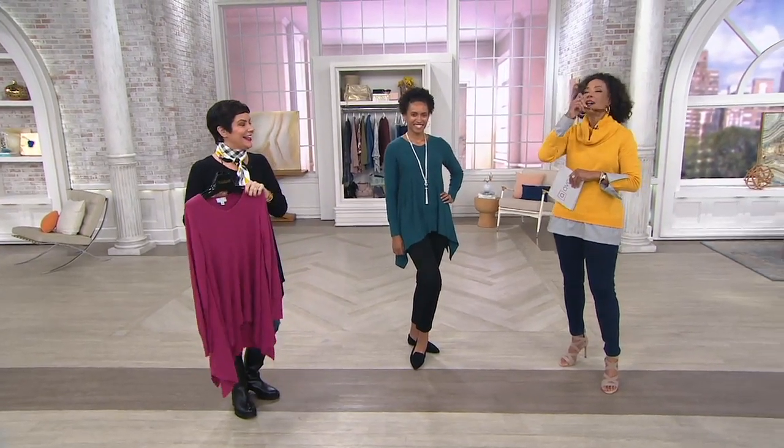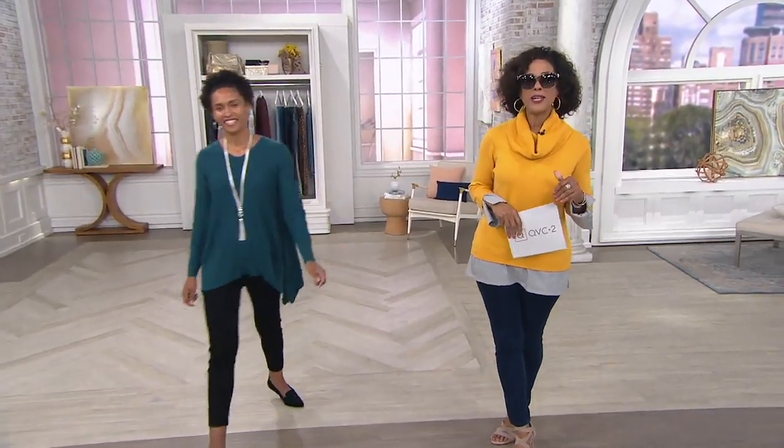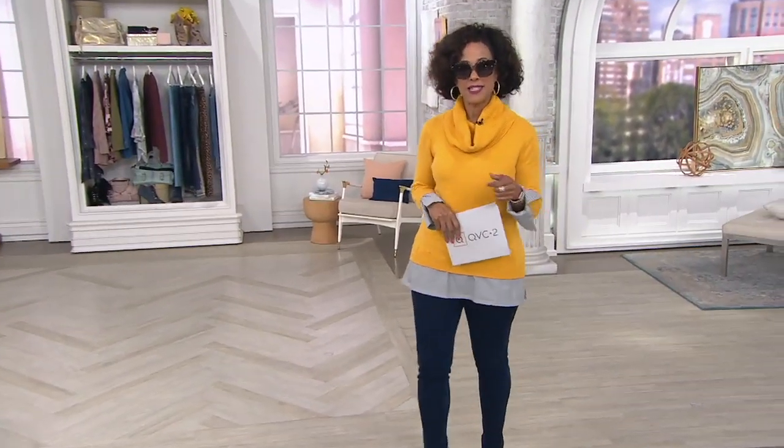It's not just a day of fantastic fashion savings, but it's also a day of great accessories to save. I'm wearing the QVC 2 Big Deal.